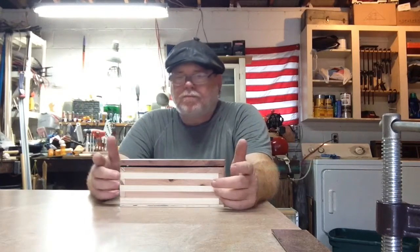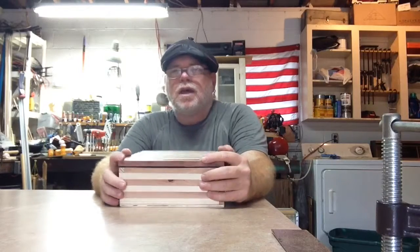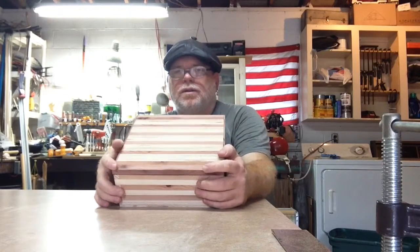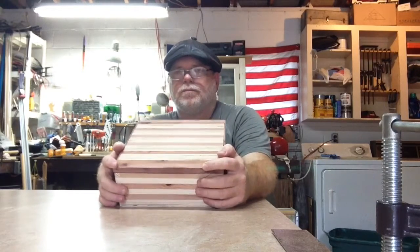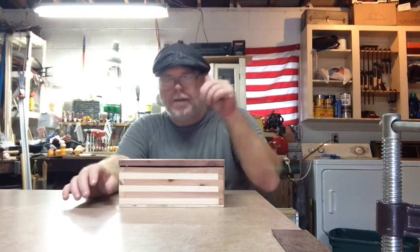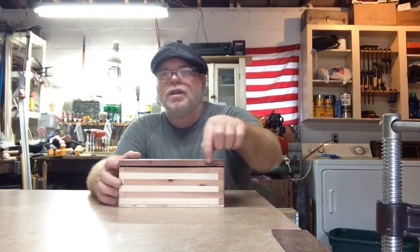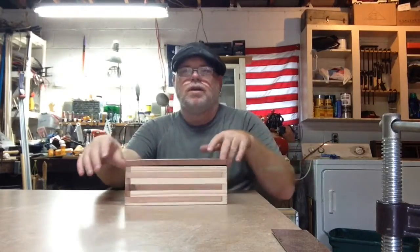Each one of these here that you see is a half inch by half inch poplar. The brown here is a half inch by half inch western red cedar. And then here on the top is poplar strips and eastern red cedar. You can see the eastern red cedar here as it goes around.